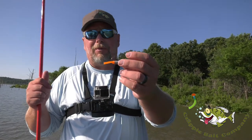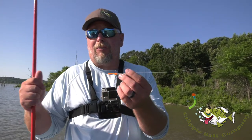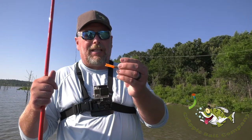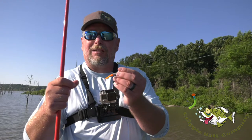I use a heavy hook — a salmon steelhead hook — so they don't bend or straighten out. If you're fishing deeper than your rod length and get hung up, you're probably gonna lose it anyway, but I think it helps out a lot with catching fish because the hook doesn't flex as much.